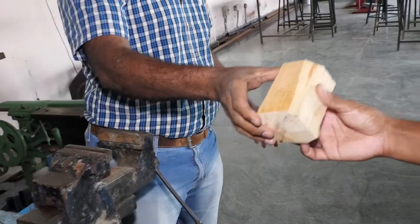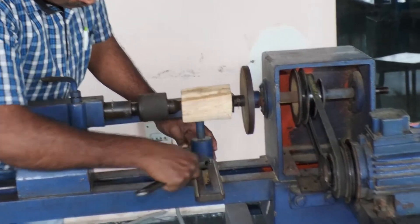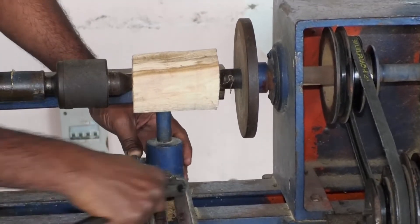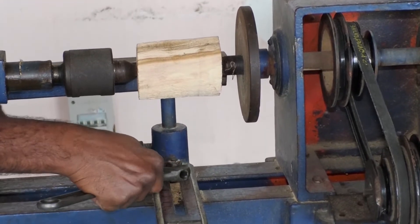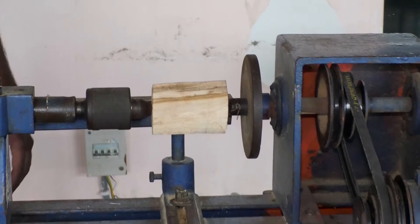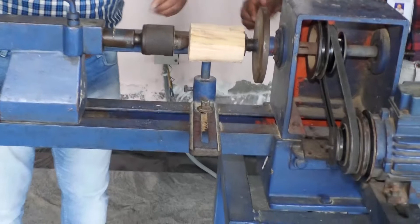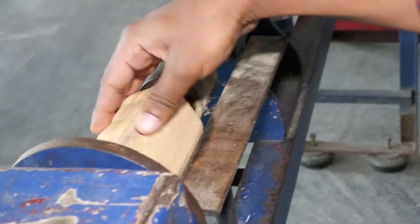We have removed all the corners and now we will place this wooden piece between the centers. You have to place the wooden workpiece exactly at the center we have marked, between the face plate and the revolving center. With the help of the adjustable spanner, adjust the tool post and maintain a gap of at least 3 mm between the workpiece and the tool post.